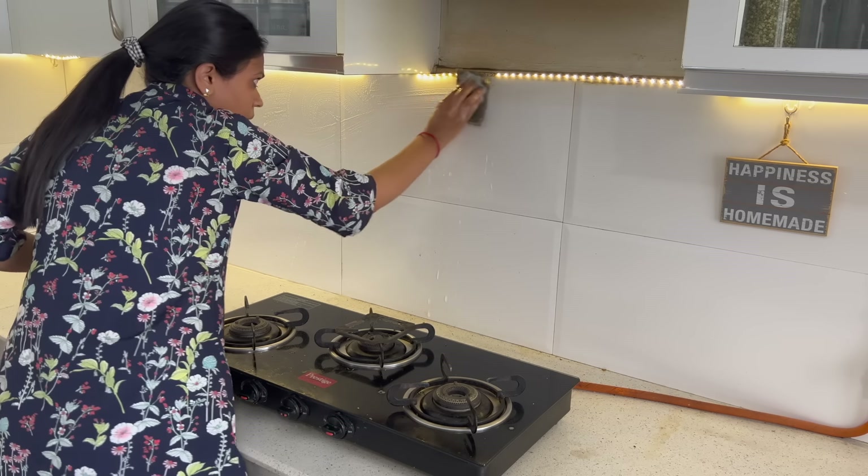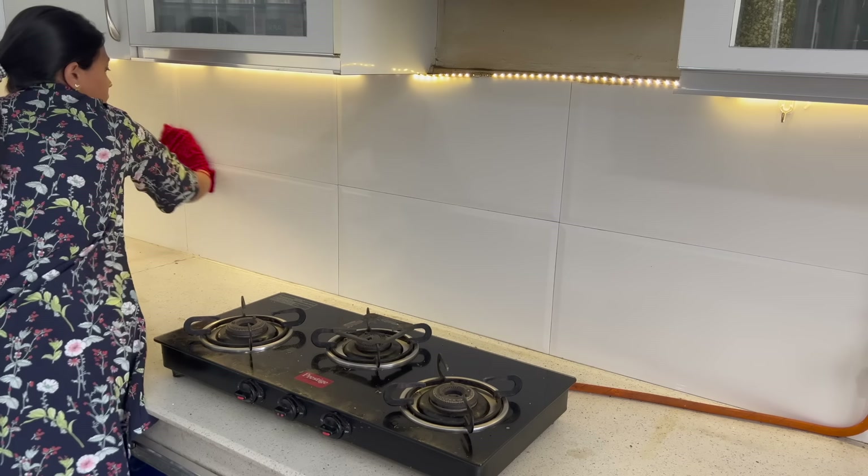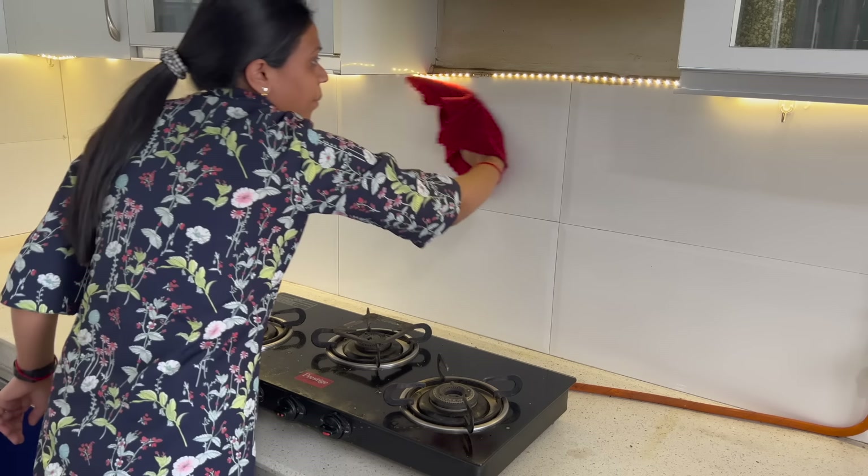First, you need to clean all the tiles properly. After that, we move to the countertop and the stone surface and start cleaning that as well.